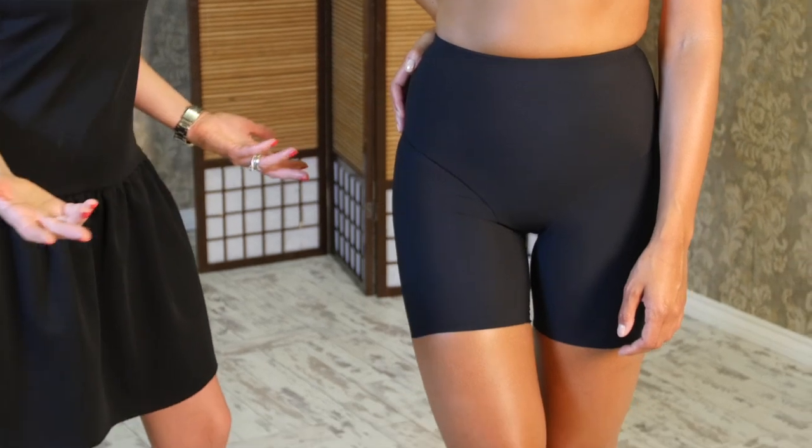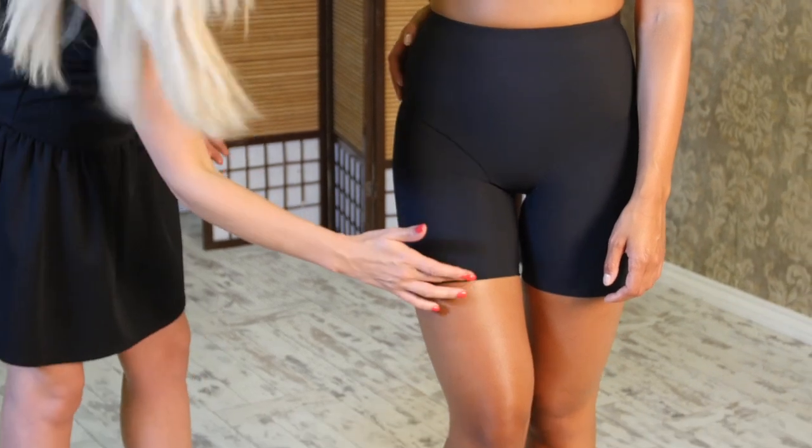I've tried several shorts with inserts, but this product from Orchidea is different because they are invisible under any clothing and sit naturally under trousers, skirts, or even tight jeans.